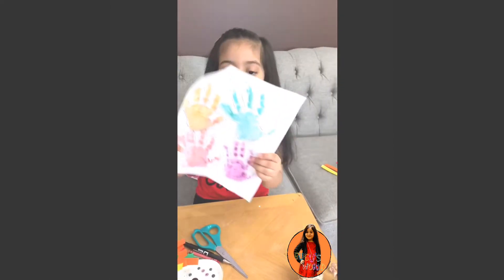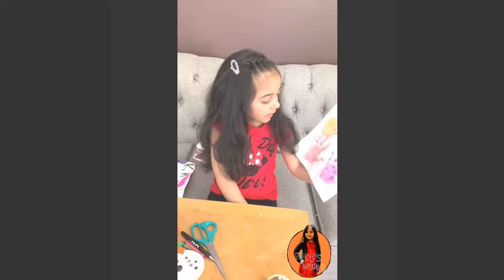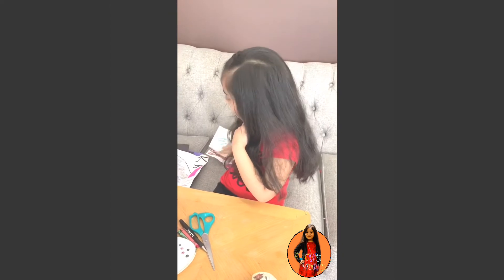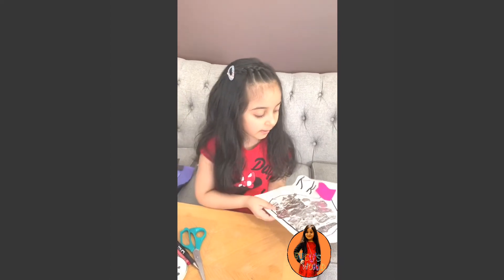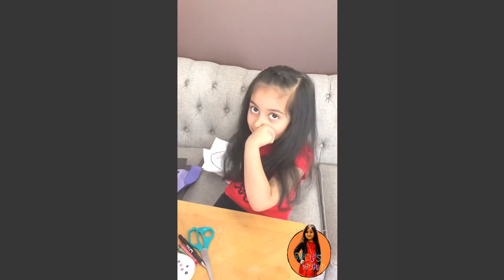And this one I made at home. This one has my name, and this is hand pictures and handprints, and I used it with paint. And this is a chocolate called Kisses, and it has a pink thing on it. I love Kisses, but that's why I need to eat it.